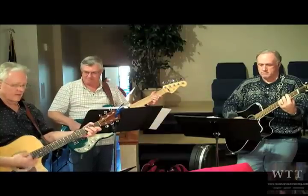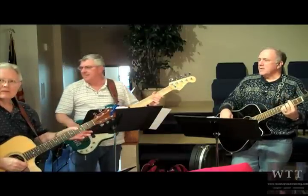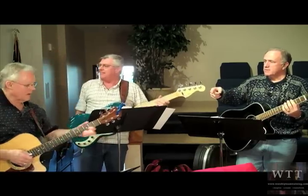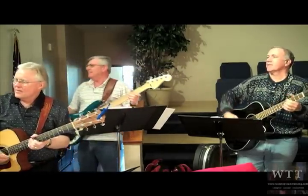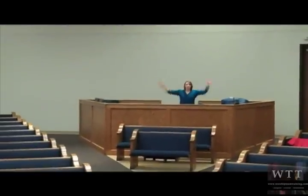Welcome back worship teams to our Worship Team Training Rehearsal Toolbox. Have you ever been into this situation right here? All right, cut you guys.